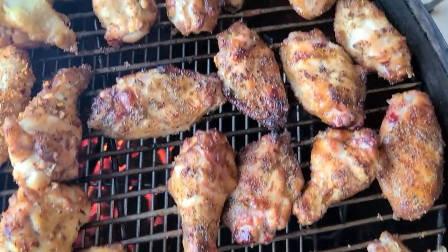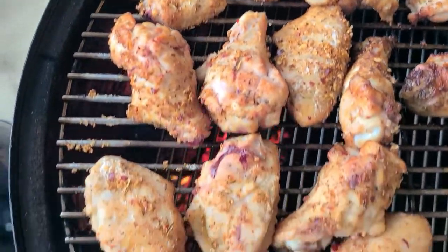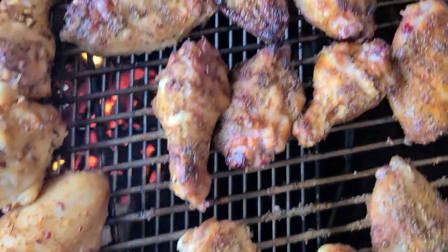We went ahead and flipped these and turned up the heat because it started raining outside and the temperature dropped. Basically just opened up one more vent to keep us around that 350 degrees.